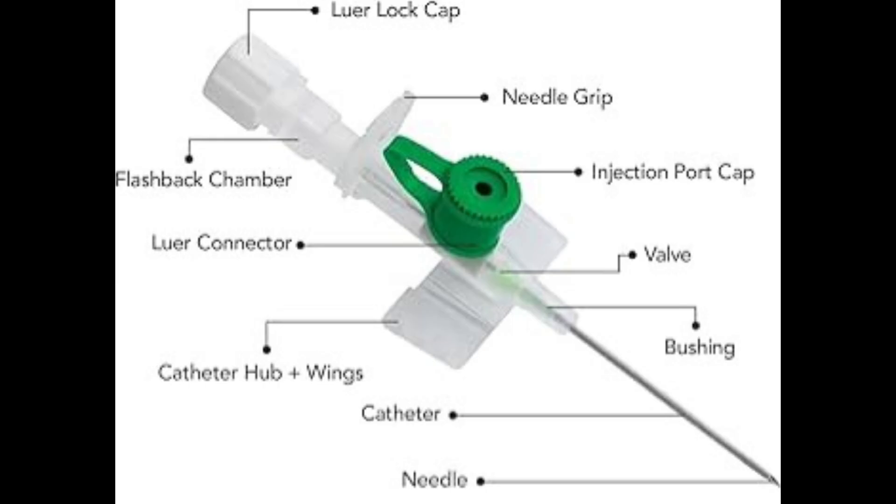The parts of the catheter are a luer lock cap, a flashback chamber, a needle grip, a lower connector, and an injection port cap.